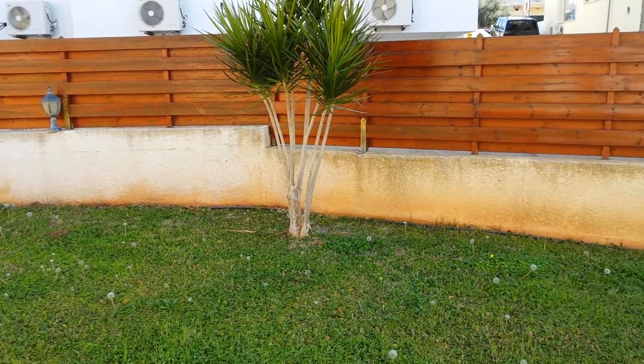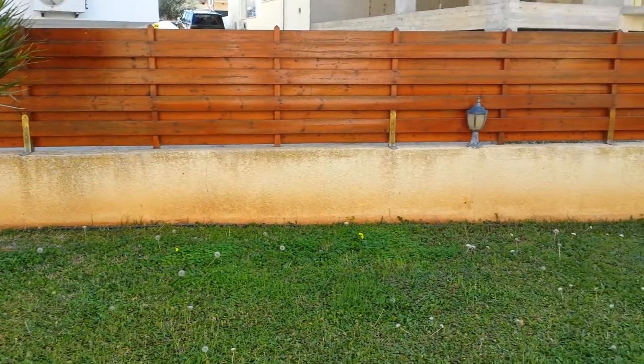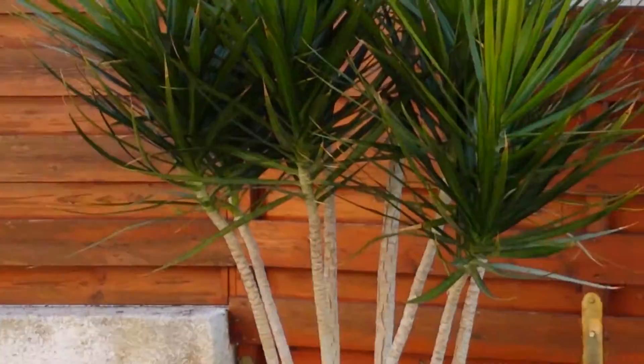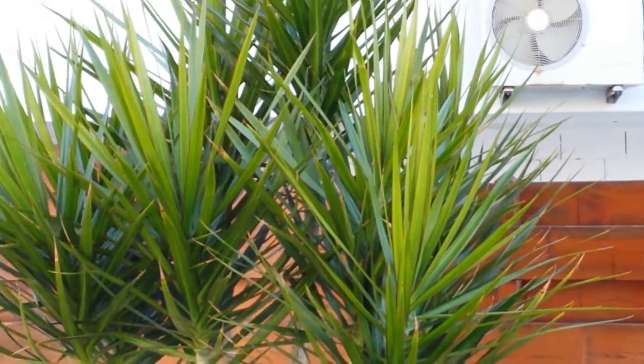What's up guys, you're watching SwissApple. This is a video quality test with the Samsung Galaxy S4 at 1080p resolution. As you can see the grass, you can see the zooming and how it looks.